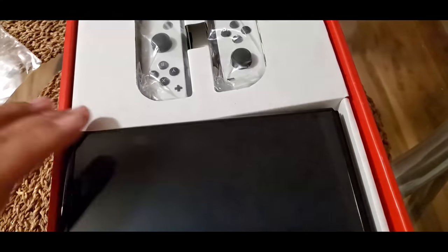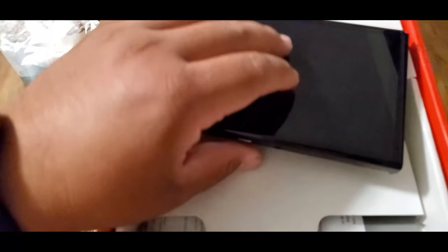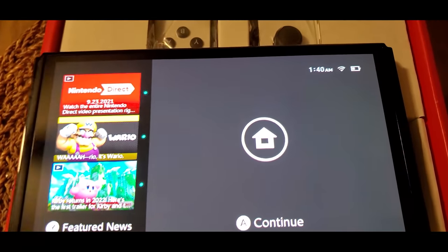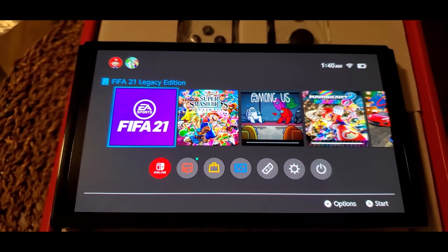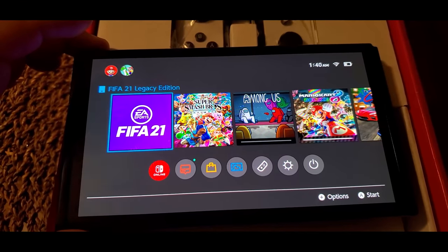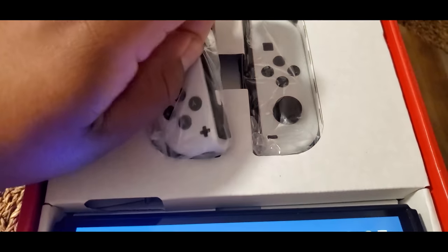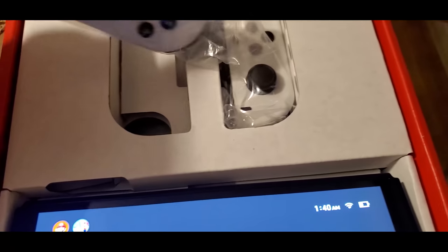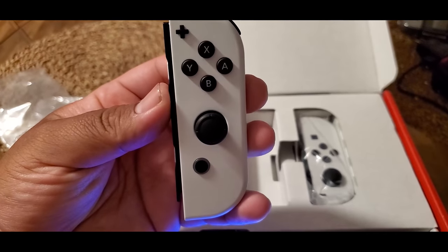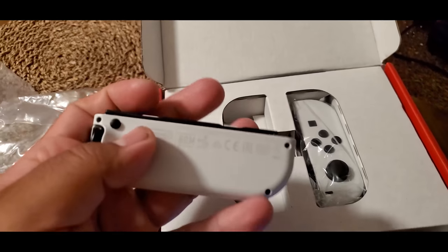How did this footage come to us? The fan simply reached out, excited to show off their early Switch OLED. I asked if we could use the footage for an exclusive video here at Nintendo Prime. As far as I'm aware, we are the first English outlet to post a video like this — the only earlier one being a Japanese YouTuber. I even asked him about potentially sending it to me ahead of launch.